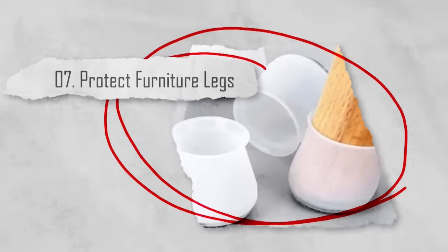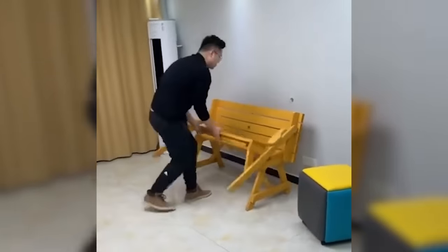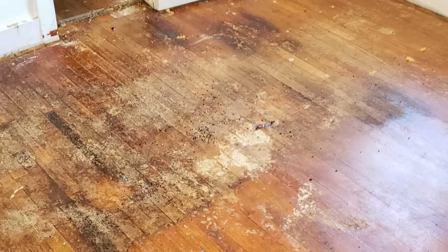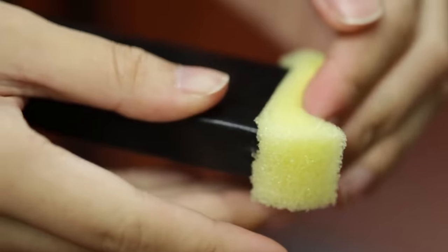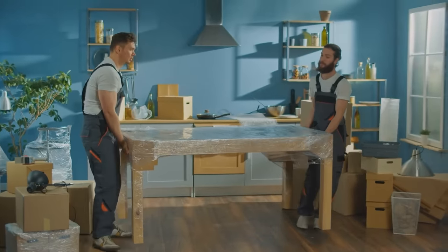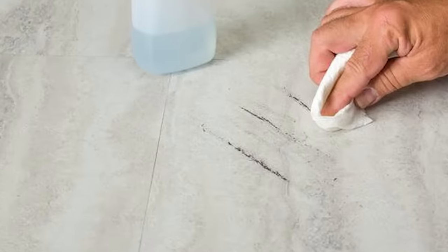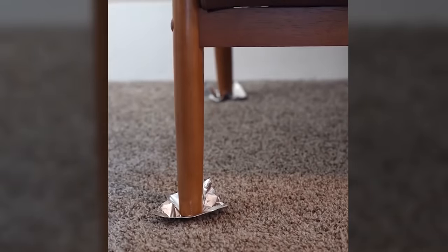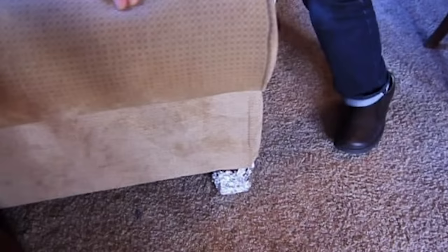Number seven: protect furniture legs. There's nothing worse than noticing how much moving furniture is damaging your floor or carpet. When moving heavy furniture, it's common for the legs to scratch or scuff the floor. To prevent this, place small pieces of aluminum foil under the furniture's legs. The foil acts as a buffer and protects your floors from damage. It's as simple as that.